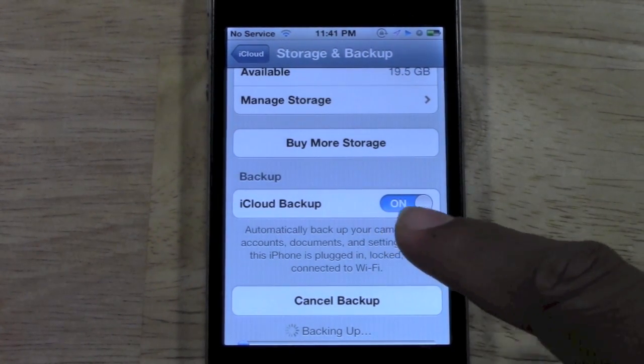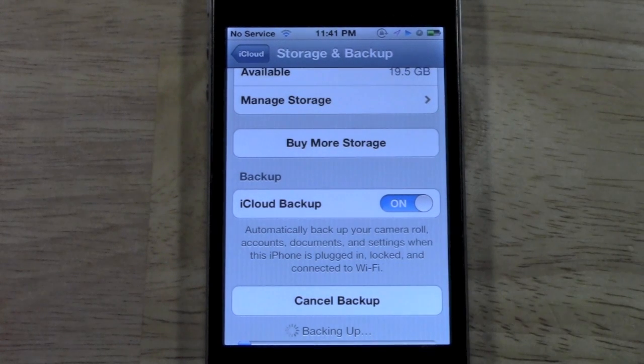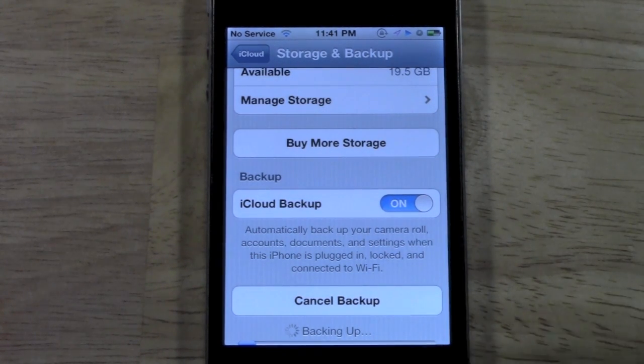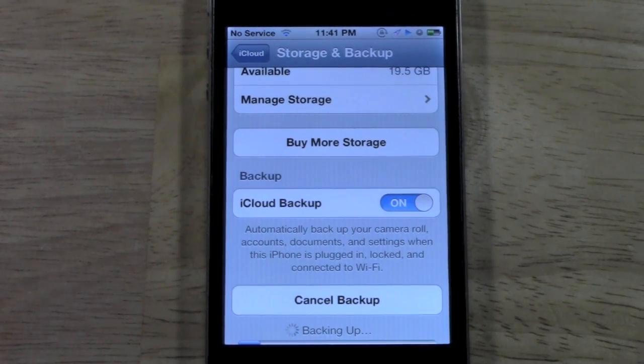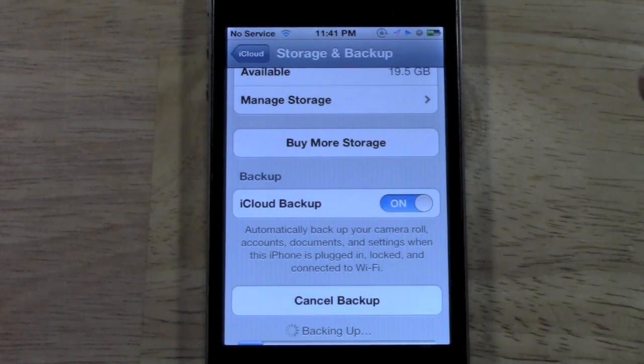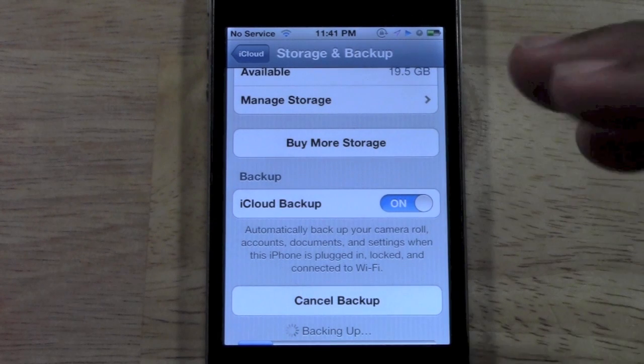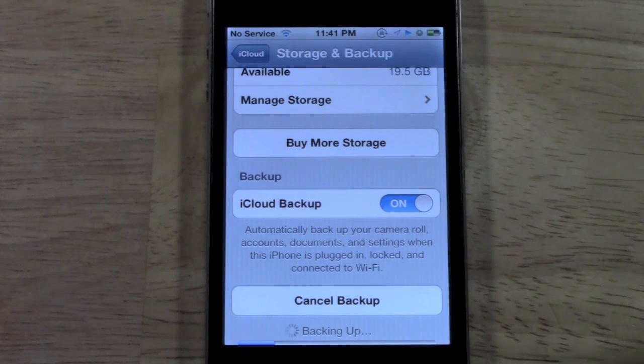You want to make sure this setting is turned on. iCloud normally does an automatic backup — I think if not every day, every couple of days. But if you know you're about to get rid of your phone, you want to back it up right before that, just so you have all the settings and notes and things right before, because it's easy to add things and forget about them.